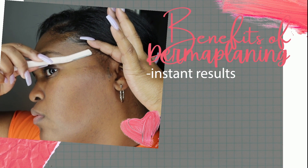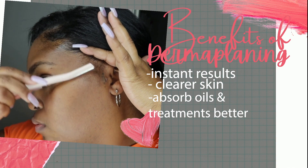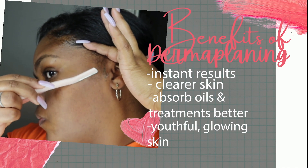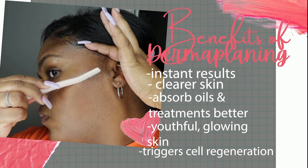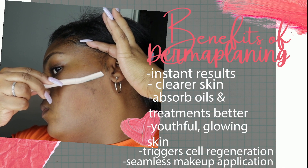The benefits of dermaplaning will be instant. You'll have clearer skin and be able to absorb oils, treatments, and serums better. Your skin will be more youthful and glowing, and it triggers cell generation, meaning your skin heals and creates new, healthier skin. Not to mention makeup application will be flawless and smooth, along with many other benefits.